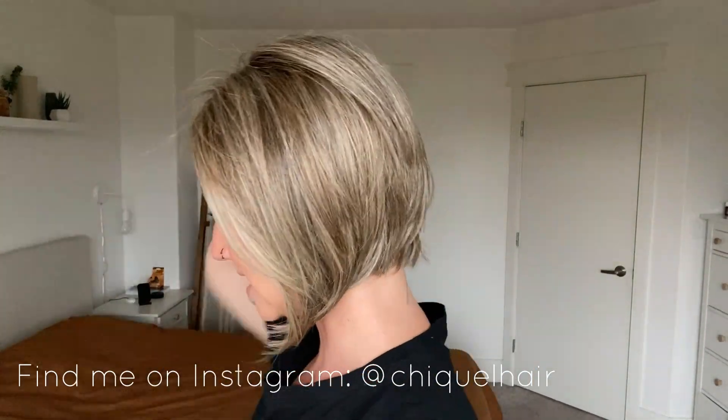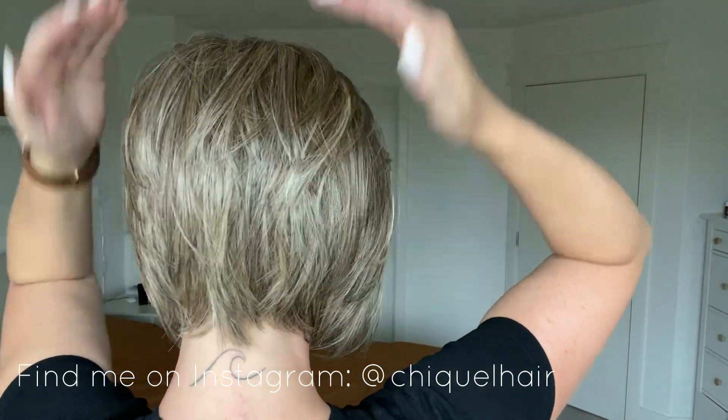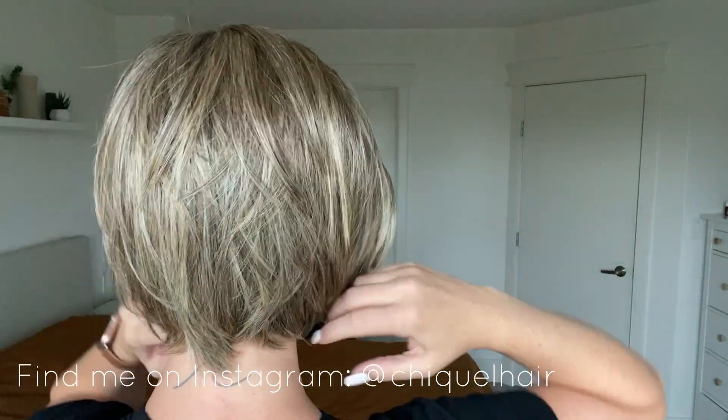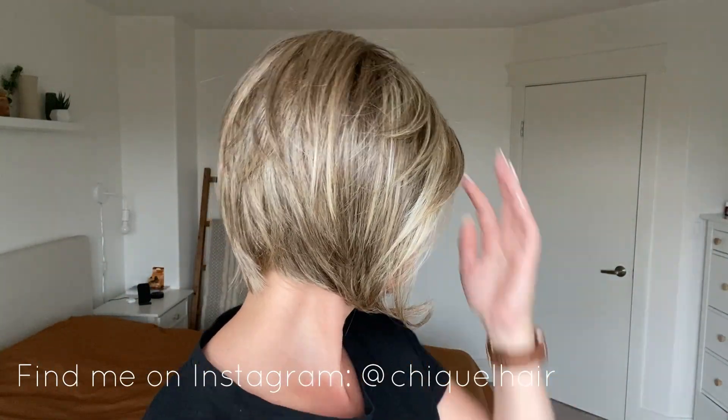If I turn to the side, you're going to see that it's an A-line bob and it's a stacked bob. So it has all of these layers in the back that give it that lift. When you see all of these voluminous looks, you might think there's so much permatease in that thing.